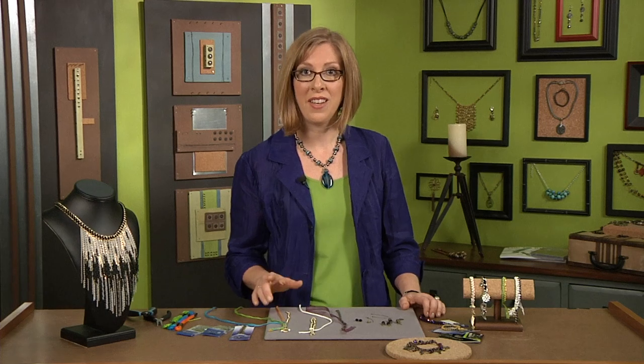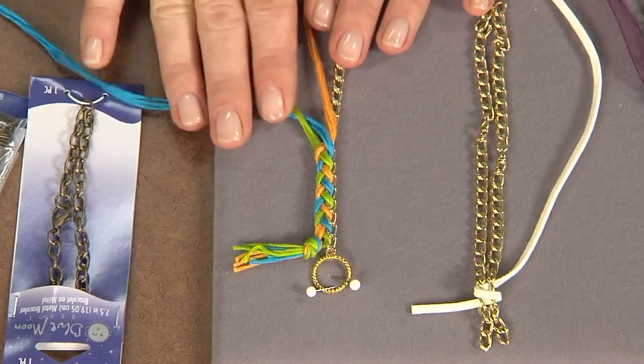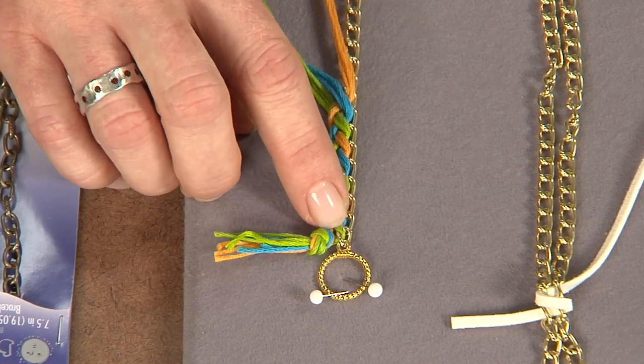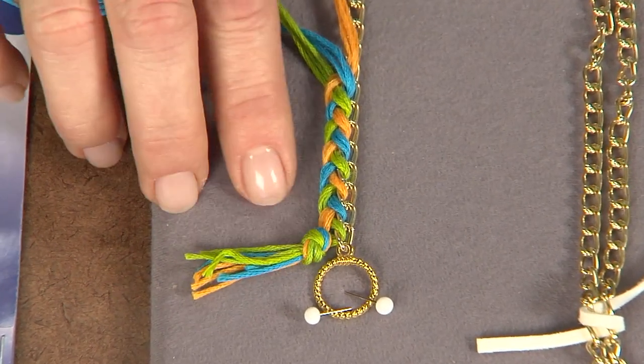Today we're talking about knotting and here are some great ideas for embellishing chain with fibers. One thing you can do is braid it — it's really easy. Take a look at these steps. All I've done is take and attach a toggle ring to the end of a piece of chain, then tie an overhand knot with three different colors so you can really see the braid.